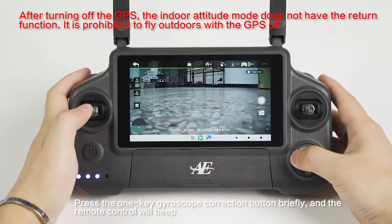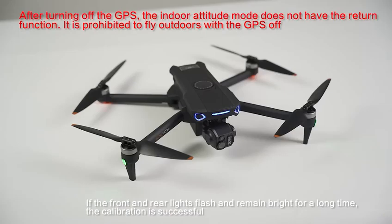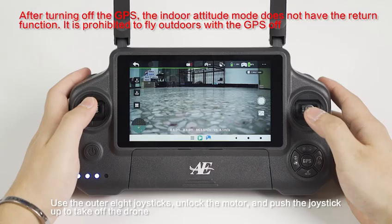Press the one-key gyroscope correction button briefly and the remote control will beep. If the front and rear lights flash and remain bright for a long time, the calibration is successful. Use the outer eight joysticks to unlock the motor and push the joystick up to take off the drone.